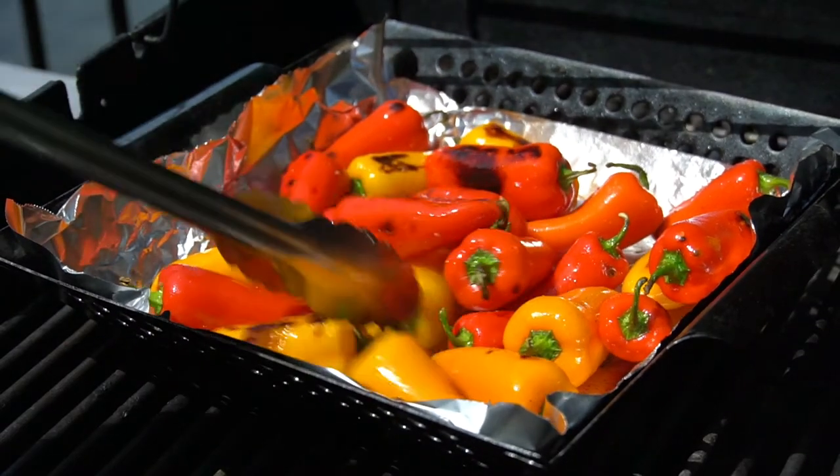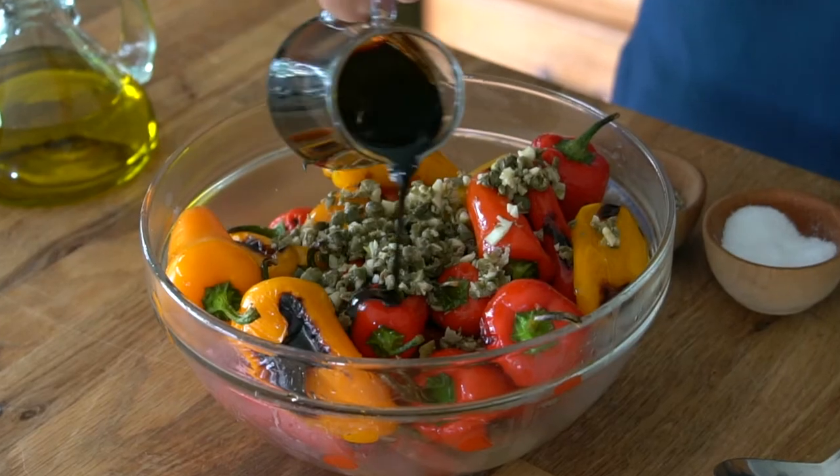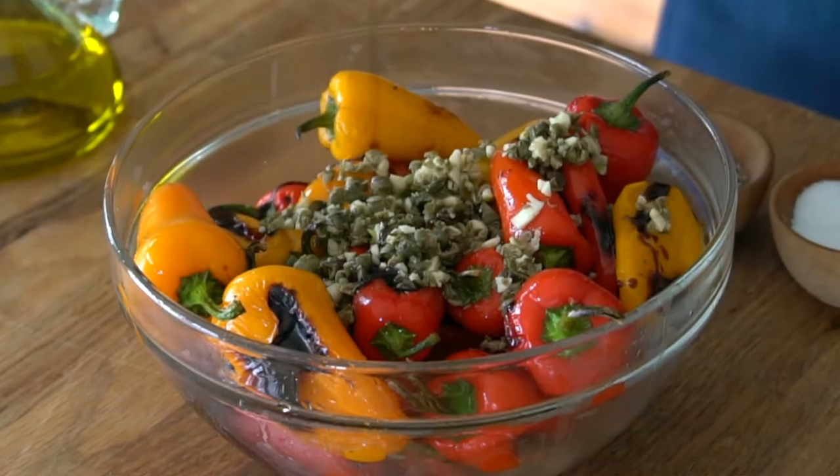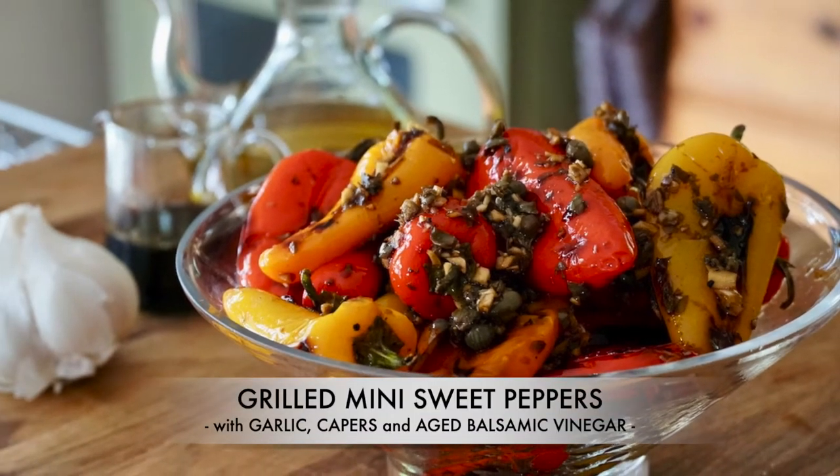Small sweet peppers blistered on a hot grill, sprinkled with chopped garlic and capers, drizzled with aged balsamic vinegar. One bite and you will understand why this is the best grilled sweet peppers recipe ever.